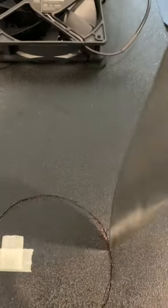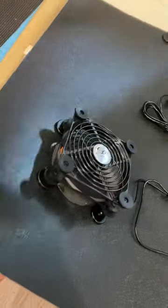I decided to install two fans instead of one, and it looks pretty good, but it doesn't fit perfectly.